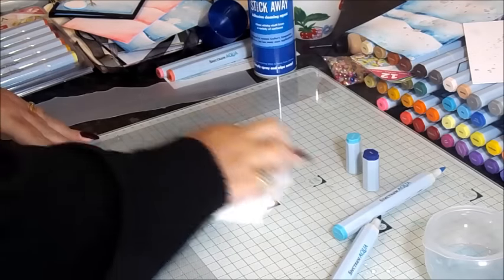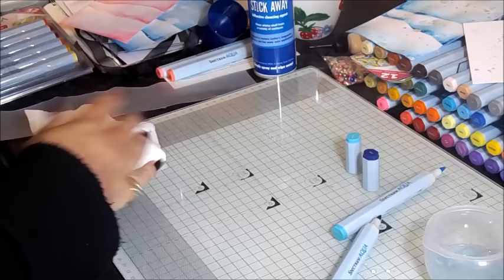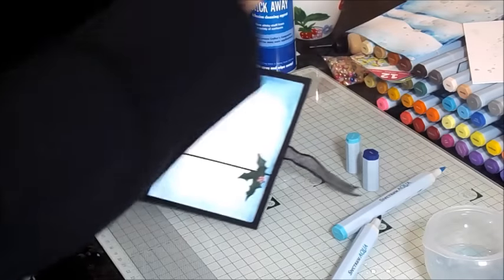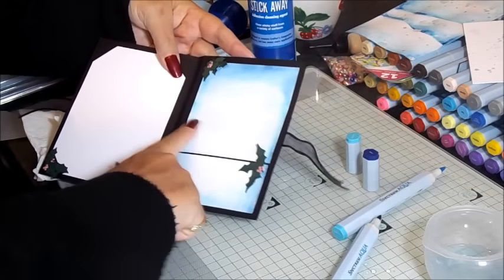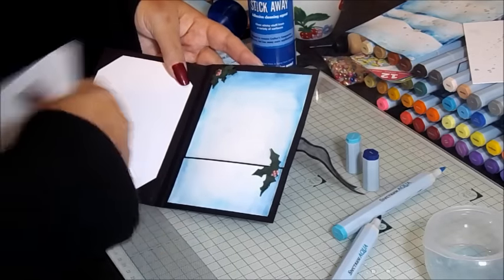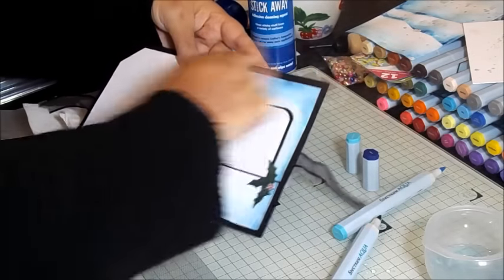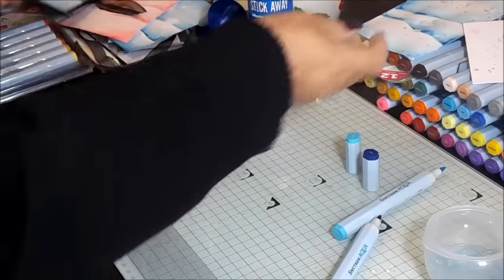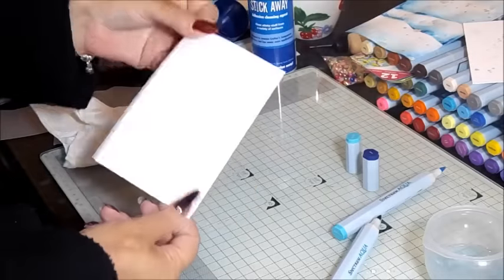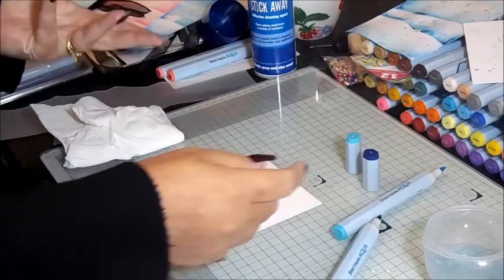We're going to move on to the insert section. If you remember back to the wallet, I also have this insert section that's got a white centre — so obviously you can use this as an insert to a card, or in the gift tag wallet this would be where you put the gift tag. So we want that nice centre with some matching atmosphere. It's another piece of A6 card and I haven't spread drawing gum on this one because most of it's going to be covered in your pocket for your gift card anyway.